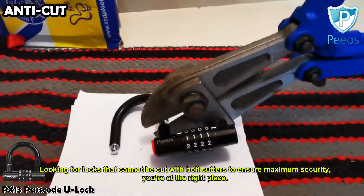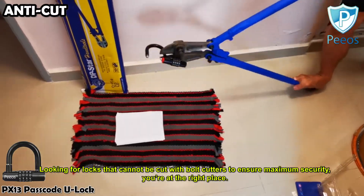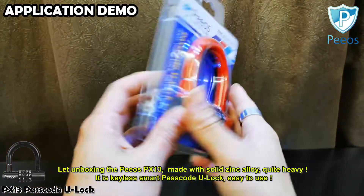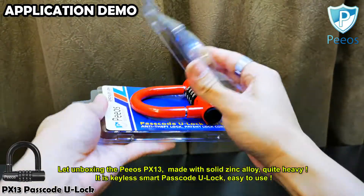If you're looking for locks that cannot be cut with bolt cutters to ensure maximum security, congratulations! You're at the right place. Let's unbox the Peeos PX-13, made with solid zinc alloy — quite heavy.